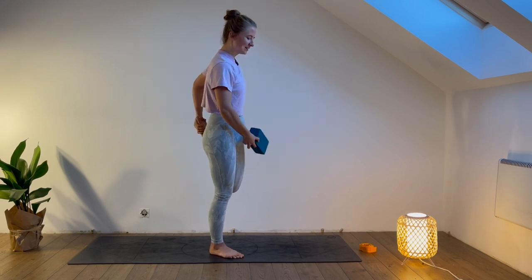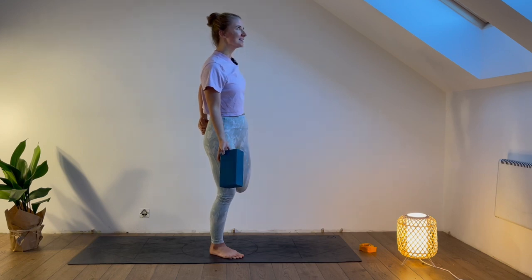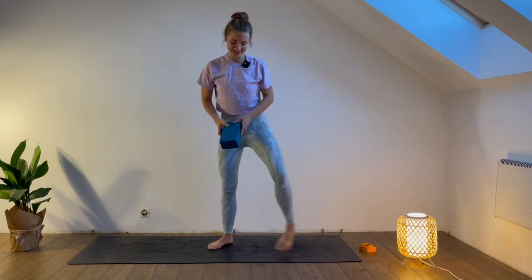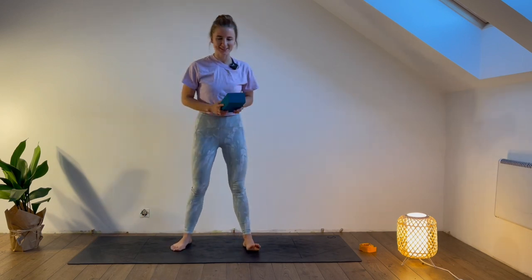Come back to your breath, feel the inhalation, feel the exhalation. Let's do one more breath — inhale, exhale. Shake both of your legs and come back into the center.